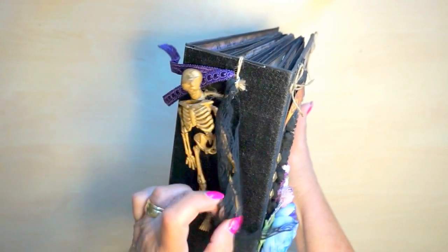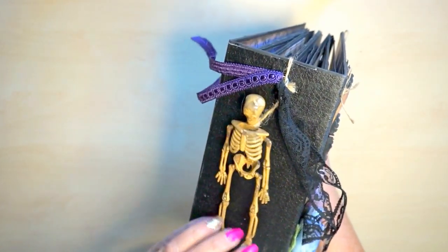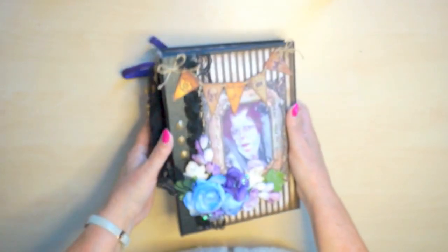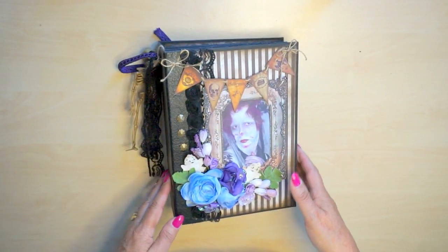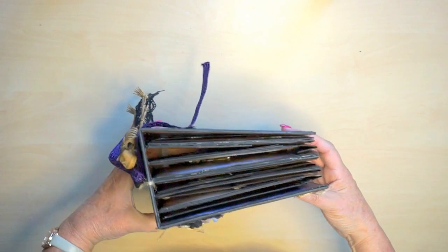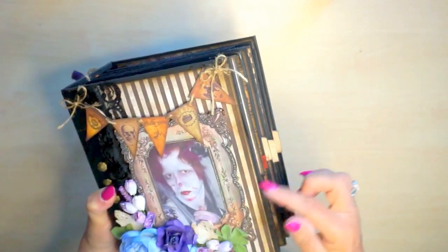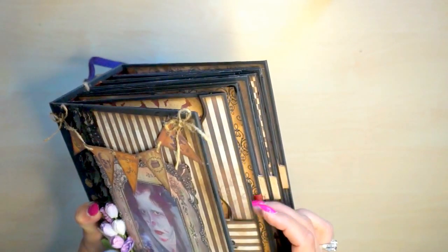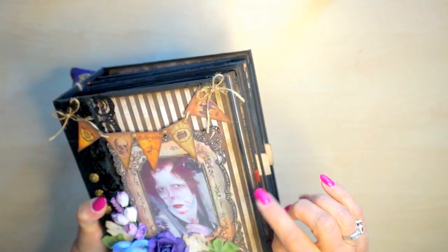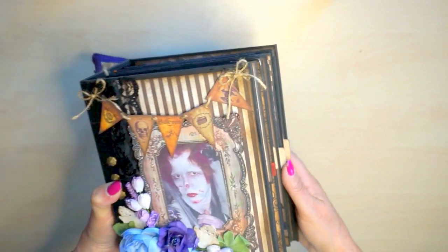I bought the skeleton at the dollar store. When my granddaughter of three saw this one, she said 'Eww, I don't like it.' But I do like it, so I used it on the book. It's a very thick book. I didn't place a closure on it because I didn't have any idea what photos were in it, so I just kept it this way. Maybe later I can place a chain at the side of it.